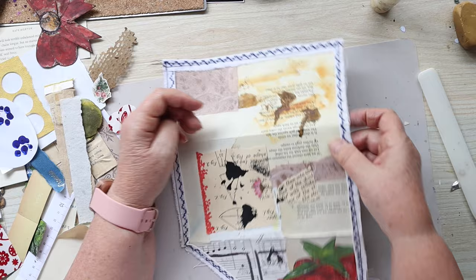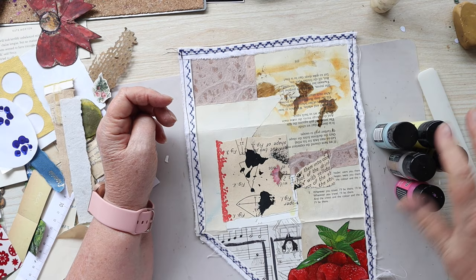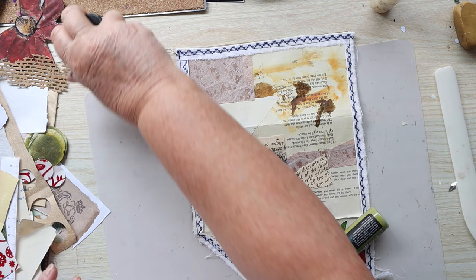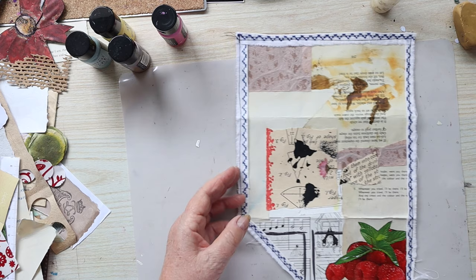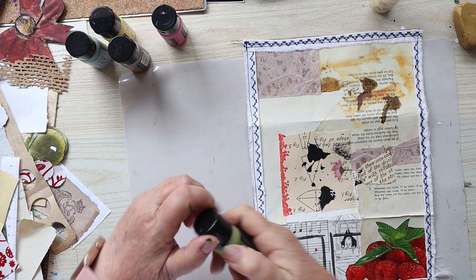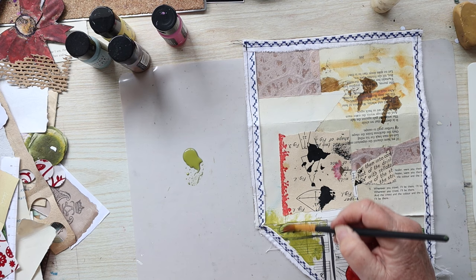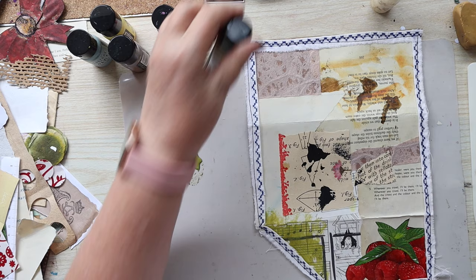I've got these distressed paints but I've never really liked the way they look. Does anybody else have them and feel the same way, or is it just me? Anyway, I'm going to use some of this green. I'm going to use a paint brush — now that I said I don't like them, I bet this turns out really nice and I'll change my mind. This is called peeled paint.